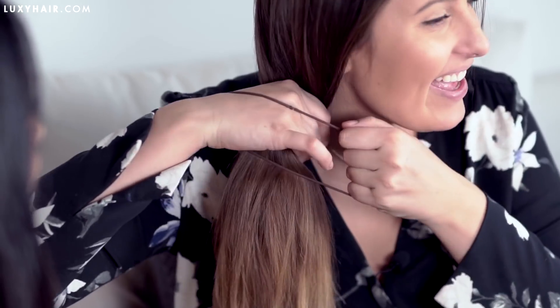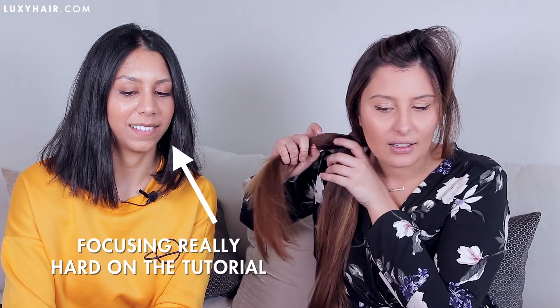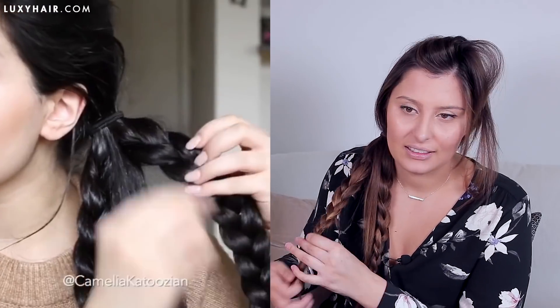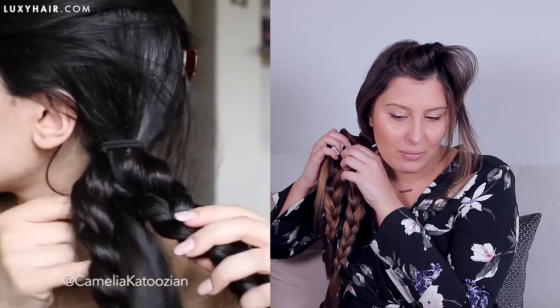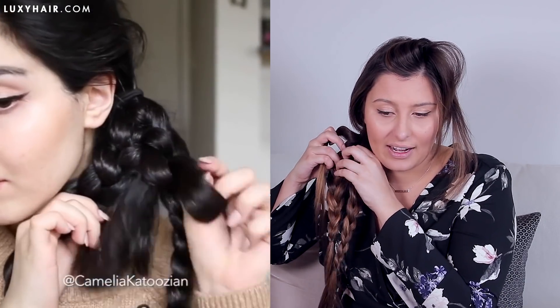It looks like she puts all her hair over to one side and puts it into one chunky ponytail like this, splits it into two sections — like so. I think I want to leave a long piece in the middle like that. Put that one over the shoulder and then it looks like a three strand braid. I have to weave it in and out of these two braids to attach them together.